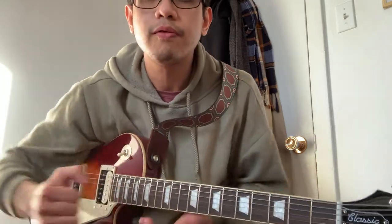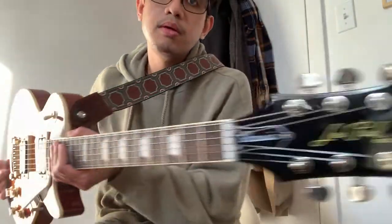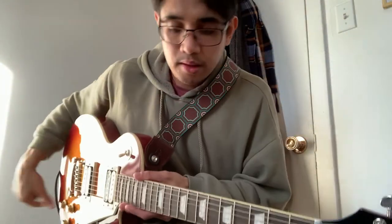Hello there, it's me Kenneth, the introvert bedroom musician from Montreal, and right now I'll be doing a review of this guitar. This is an Epiphone Les Paul Classic, model 2020, in a gloss finish, and I got it from Archambault. I've been playing it for a month now.